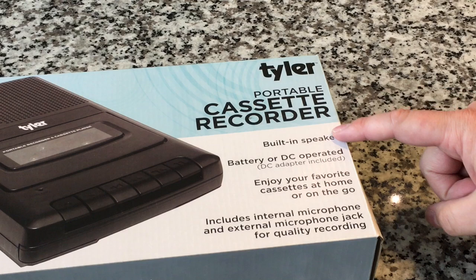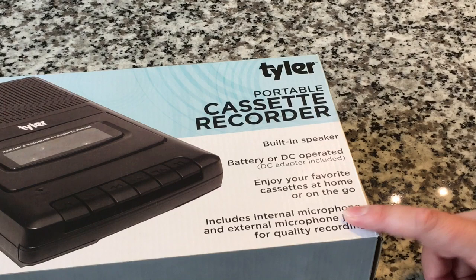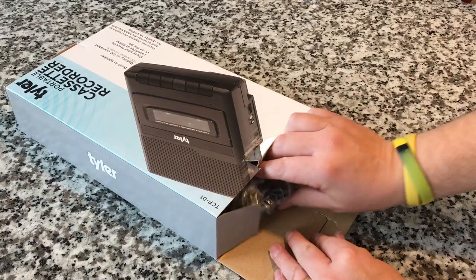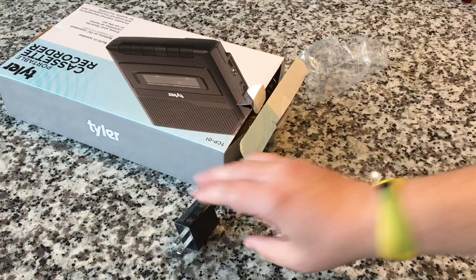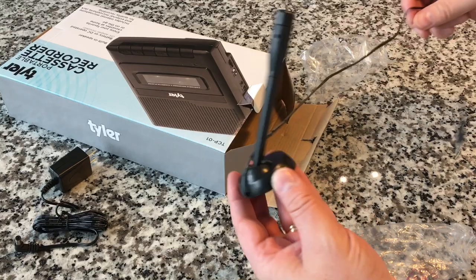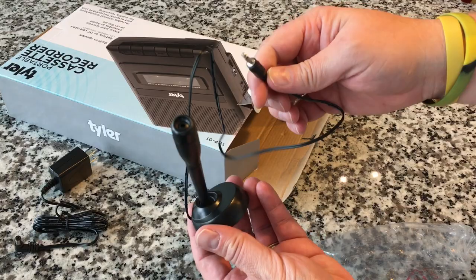This is the Tyler portable cassette recorder with a built-in speaker, battery or DC operated, and it includes an internal microphone — we're going to test all of that out. I am excited because this is neat; it's something we haven't seen for quite a while. There is the power supply. I would venture to say this is a lot more compact than the original ones — I remember the power supplies being these big giant wall warts, and here we have this tiny little thing. Oh cool, look — it does have the old external microphone! I thought it was just talking about one built into the grill. That is really cool. I'm already thinking of cool things we could do with this.